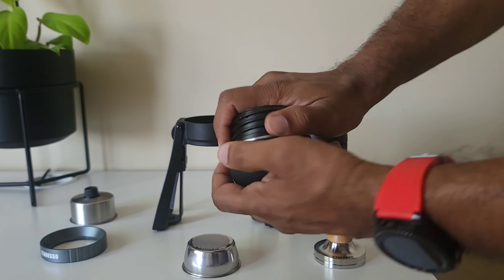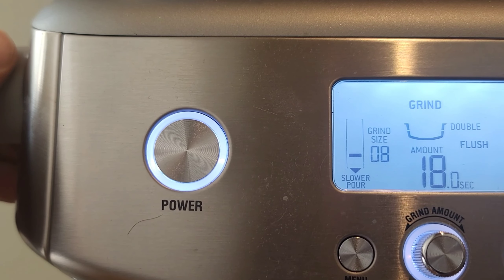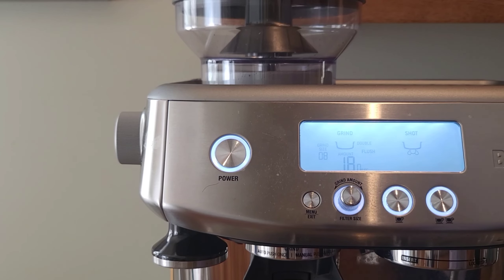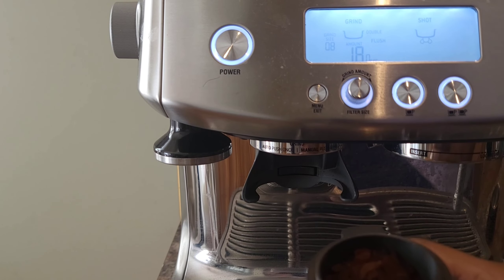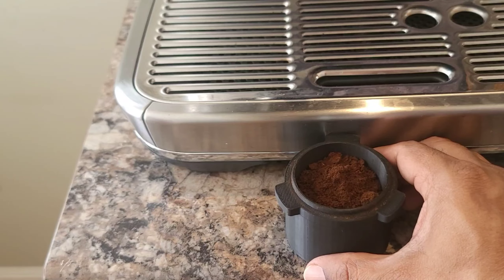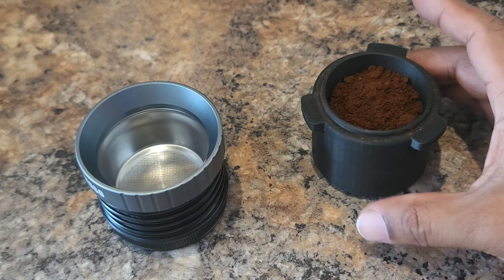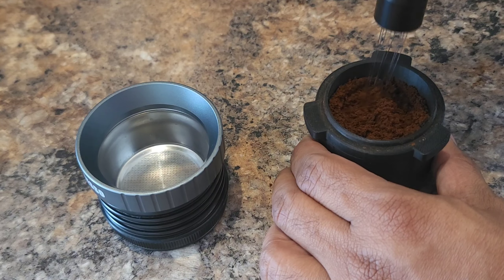We're just going to use the portafilter basket part. Let's go to the grinder — I took 18 grams of beans. My grinder was at size 3, so I'm going to make it coarser and set it at 8. That should be a good start. This time I want to do it the right way, so I'm using the dosing funnel, and then I'll break up any clumps with the WDT tool — I don't like big clumps.